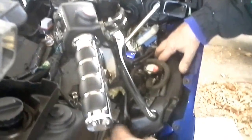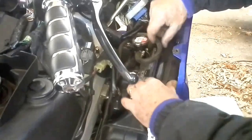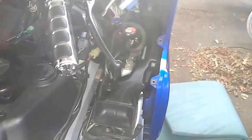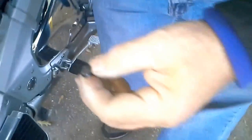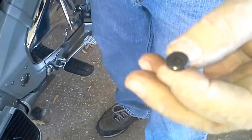Let me show them where it goes. There we go — she's back in. We're going to put the clips in real quick. The clips that hold this — it's just a little push clip. To operate them, push them in flat. To open them, take a screwdriver, push the middle, and they open. And there you have it.